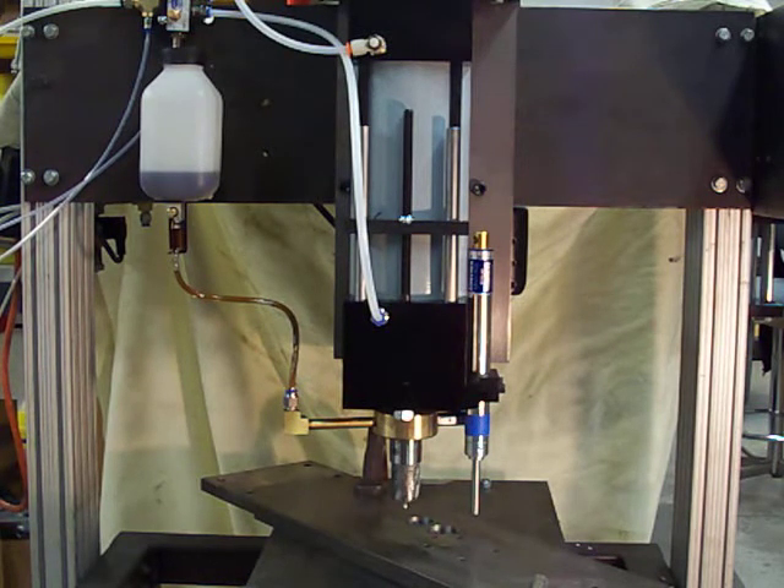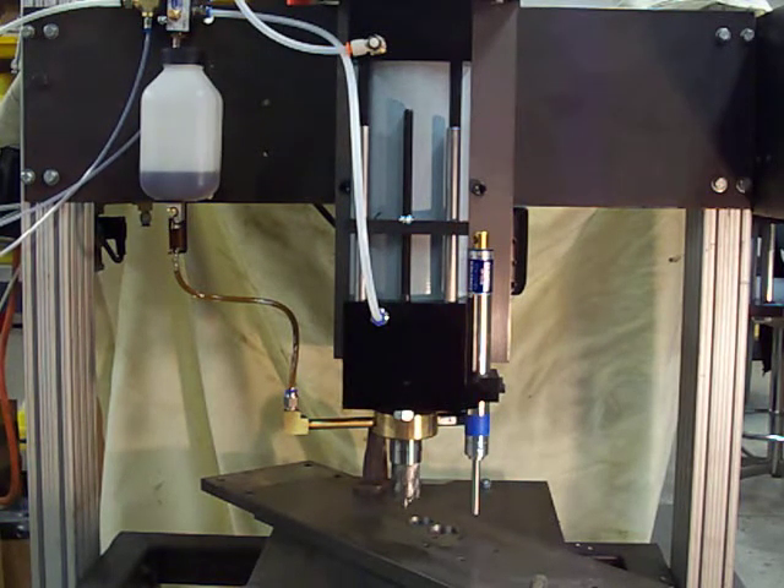We don't know what pressure to set this at, and we're running at about 350 rpm, on a stand that's less than perfect. With all that, we expect to make a clean hole. We're going to start the test now.